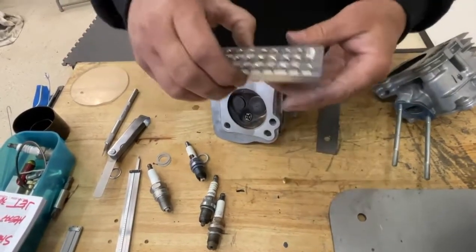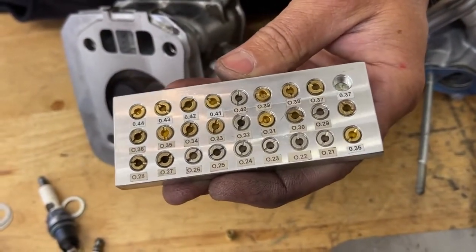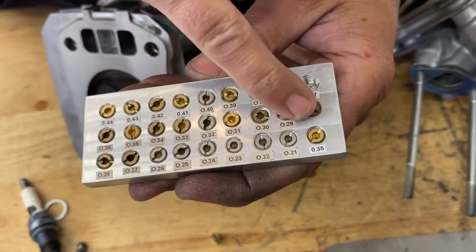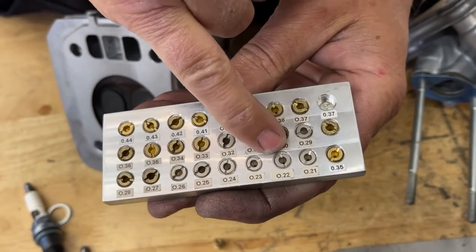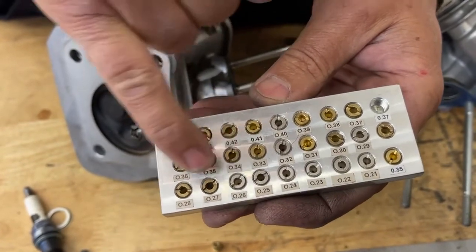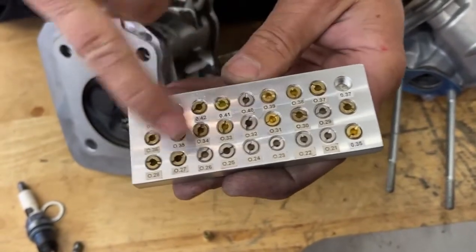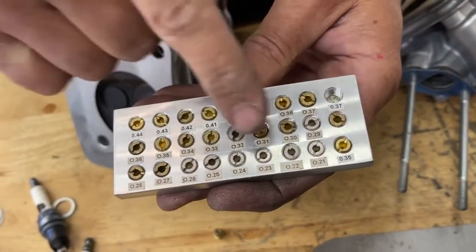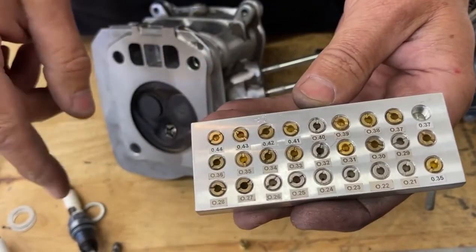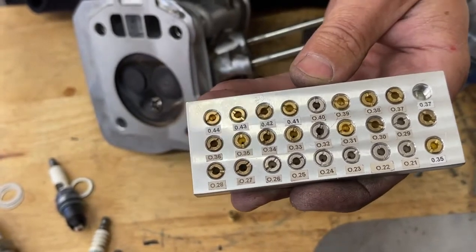Here's a jet block that I made. The rules state you have to run a factory Honda jet — these are all factory Honda jets. If you can't find a size, you can take a smaller one like a 022 and drill it out to a 23, 24, 25, 26 — they sell a 27 and a 28 — and drill other ones bigger to fill in the blanks. Then you can go to the track and try the next smaller jet, the next smaller jet, until you find the sweet spot.